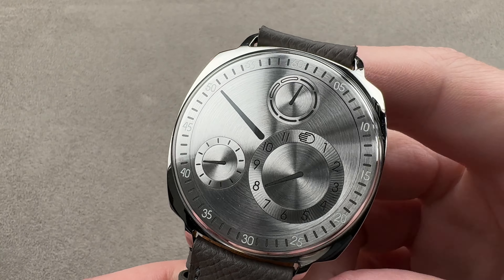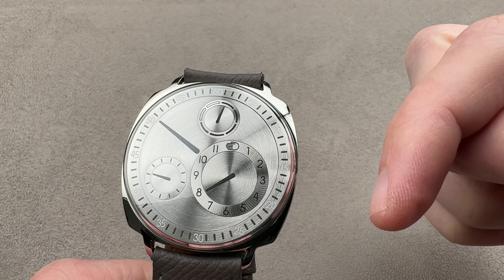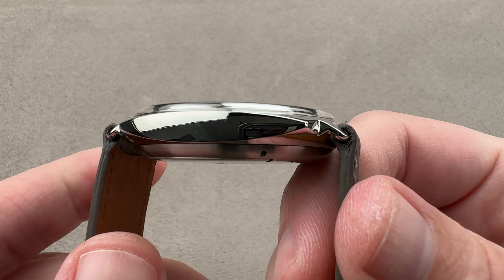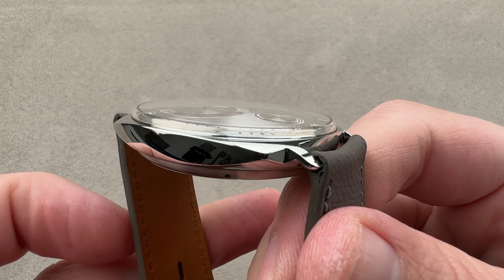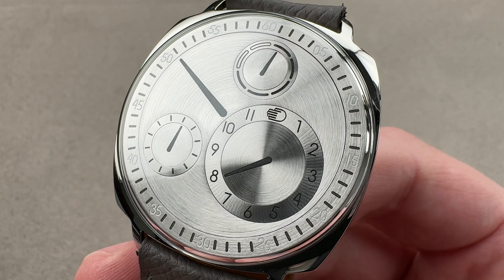Hi, this is Tim of the 1916 Company. Welcome and thanks for logging on. If you love this watch, email us: tmaso at the1916company.com — it's in the description below. Your purchase and pricing email question line for buying this or any watch you see on any of our platforms. Please reach out to us directly at tmaso at the1916company.com.